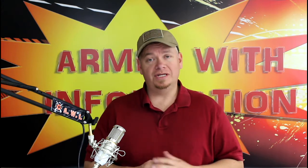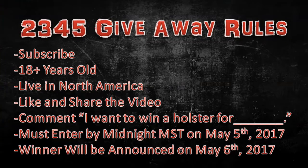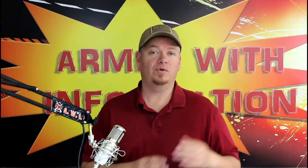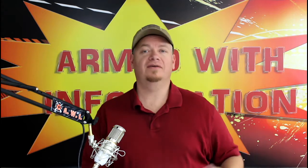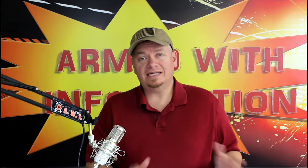Finally, the thing you need to do is leave a comment down below. It doesn't have to be exact — something to the effect of, 'I want to win a holster for blank.' For example: 'I want to win a holster for a Glock 19,' or 'I want to win a holster for a 1911,' something like that. Just leave a comment and that's it — that's all you have to do besides being a subscriber, 18 years old, and a resident of North America.